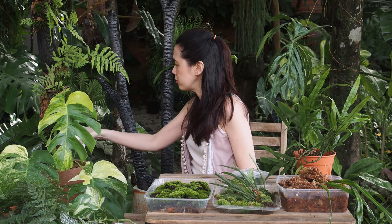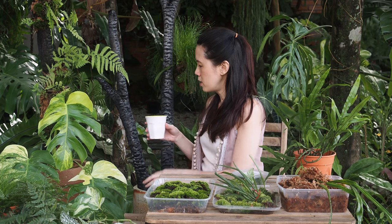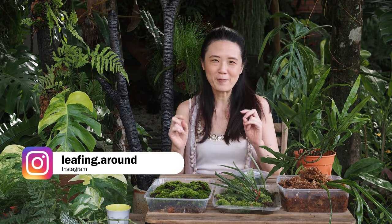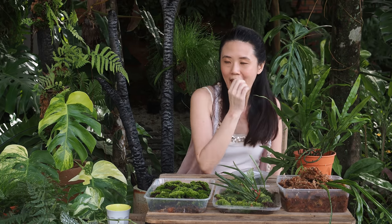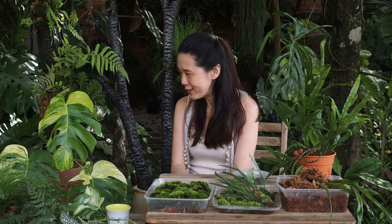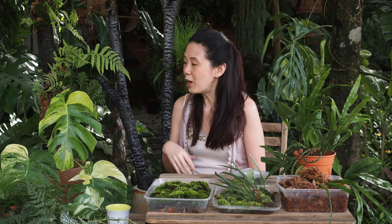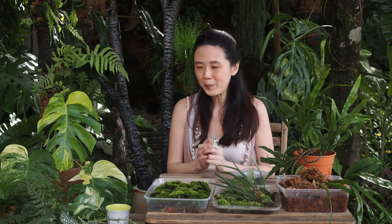Hi everyone, my name is Irene and welcome to my channel Leafing Around, where we talk all about tropical plants and garden. You've spotted that I've made a new purchase - this is my monstera aurea, and I hope it's gonna survive. This video I'm gonna share with you how to make an artisanal pole, like a moss pole but something more artistic.